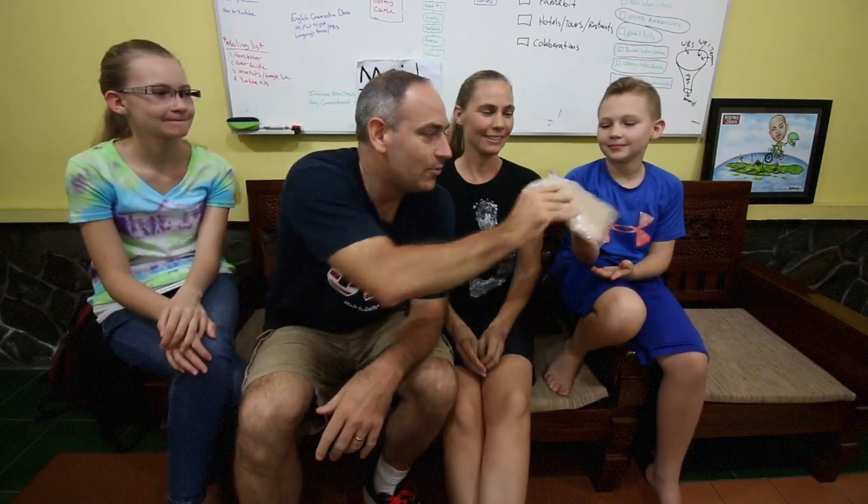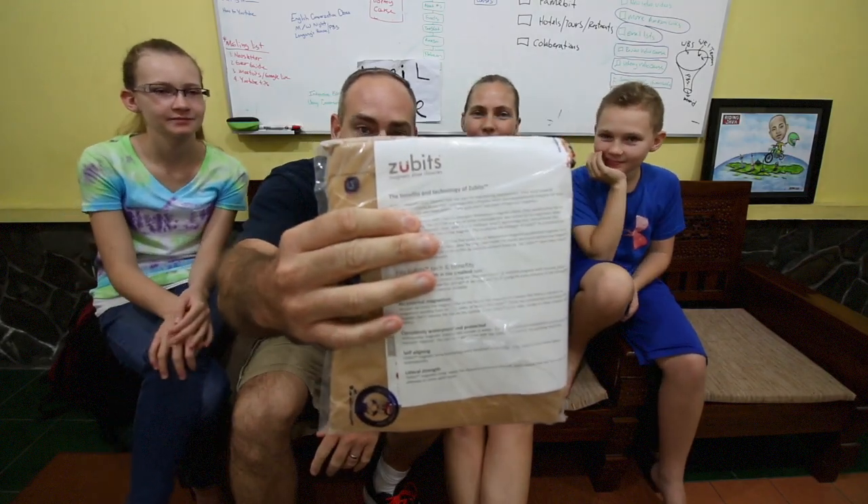Today guys is another mail time video. We got a package in the mail just the other day, and it says something kind of cool on it. It says that it is Zubets. You guys know what Zubets are? We're going to open up this package and show you.